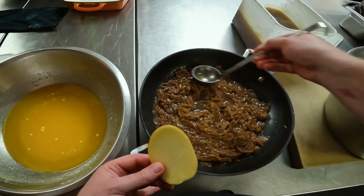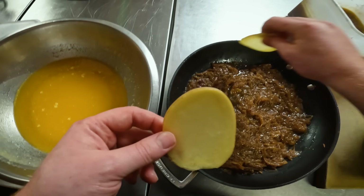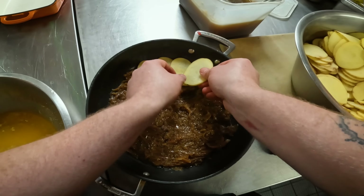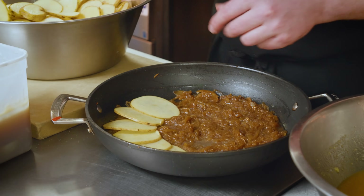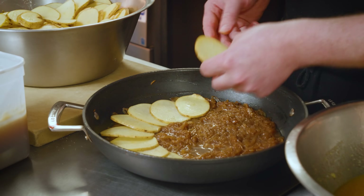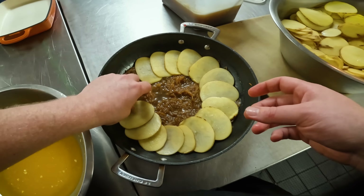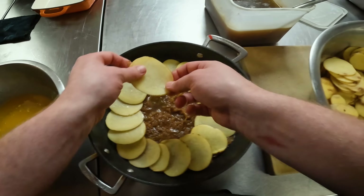The best pomme boulanger I've ever had is at Trinity, done in a beautiful cast iron pot. I love making this on a Sunday. I'm from Lancashire, the north of England. The only difference between this and a Lancashire hotpot is this is much more potato-focused, whereas a Lancashire hotpot is lamb cooked down with other vegetables and then layered potato on top. It's beautiful because it's a French technique but it also has meaning from where I come from — it's quite a traditional dish.